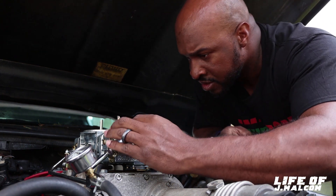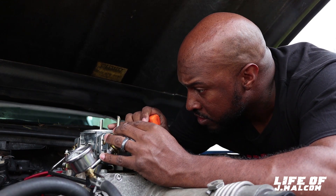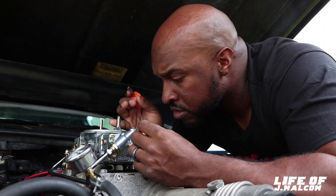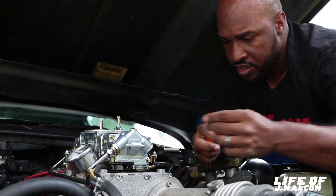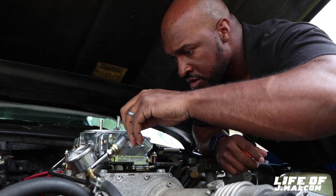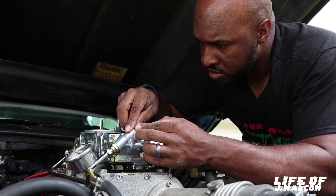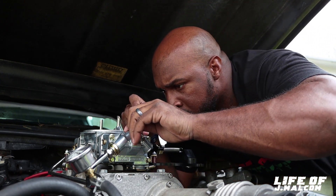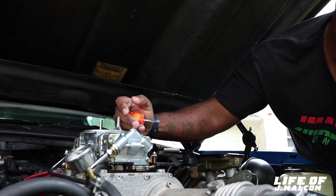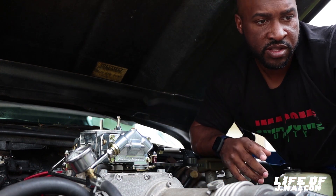Gotta be careful with these, boy. Tear that little gasket right there and that'll be a wrap. Do not want to tear that gasket. There you go — gasket stayed on there. You don't want to tear that. Get this off. There we go — got the gasket off. And then you got the needle and seat right here.